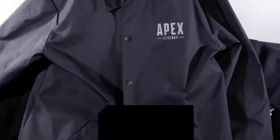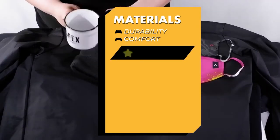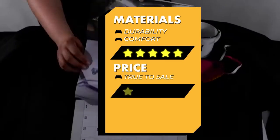For this review, I actually developed a simple rating system in which I could look at the materials and durability of each item, compare it to the online description, and let you know if these items are actually worth it or not. Keep in mind this is just my opinion, so buy what you will.